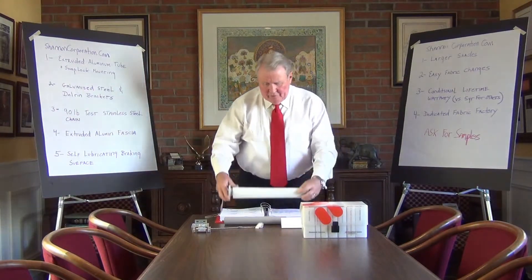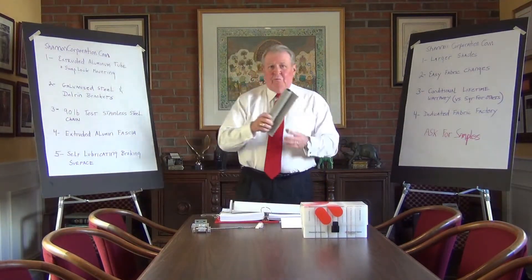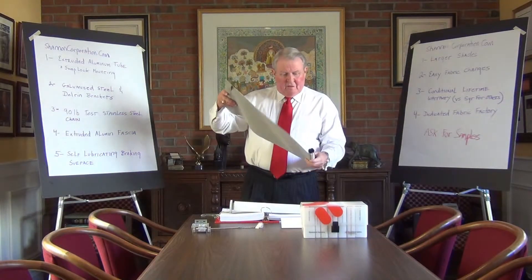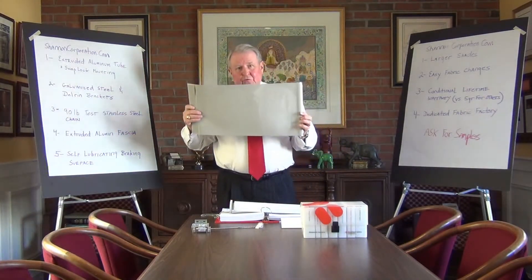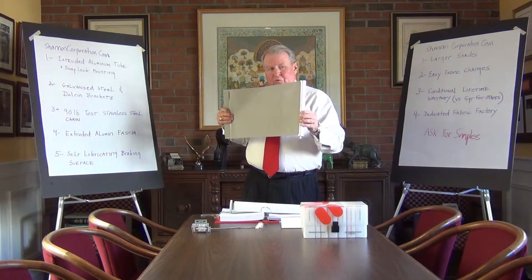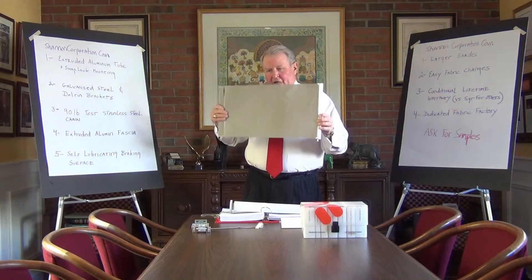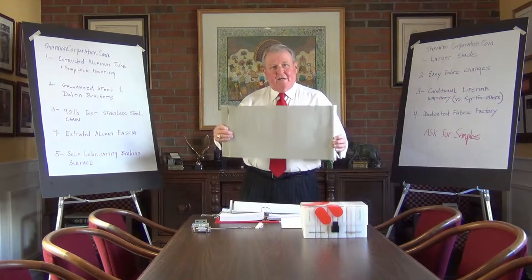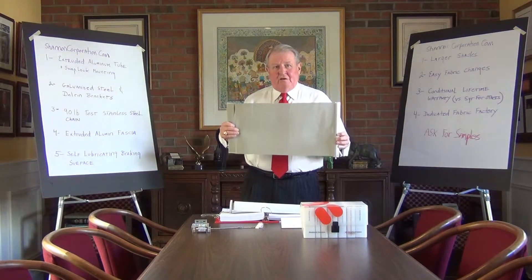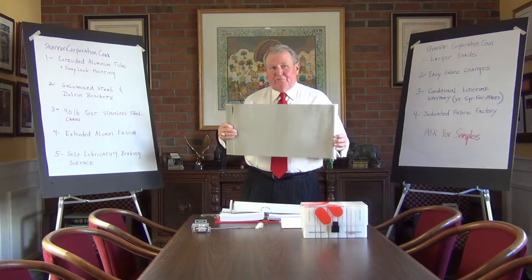When you look at the tube of the Mecco Shade material, we have an extruded aluminum tube with a snap-lock fabric feature, so that once the shade is fabricated and installed in the tube, it has to be straight and it has to be true. It can't be installed incorrectly.